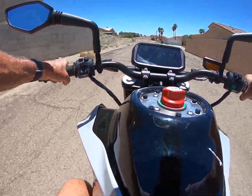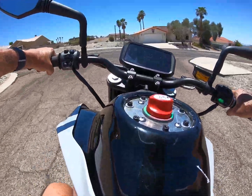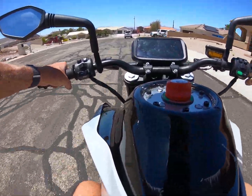I gotta get one of my clamp meters on here to see what the actual currents we're drawing are on this thing, and that will tell me more about the power delivery. I'm not going to check the tune on the controller — I have not even looked at that yet.